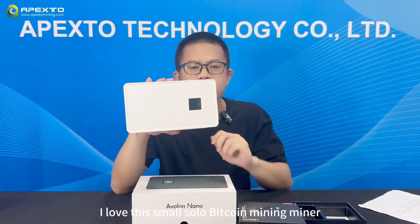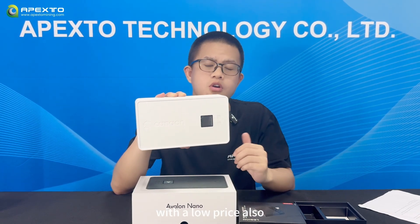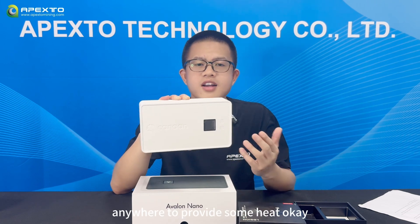I love this small solo Bitcoin miner — it's easy to carry with a low price. It's also a heat maker, so you can put it in your living room, bedroom, or anywhere to provide some heat.